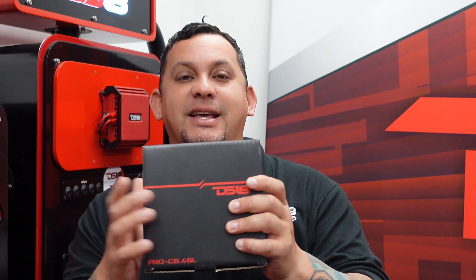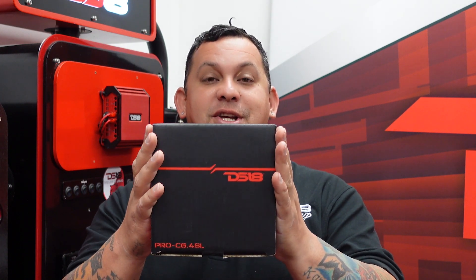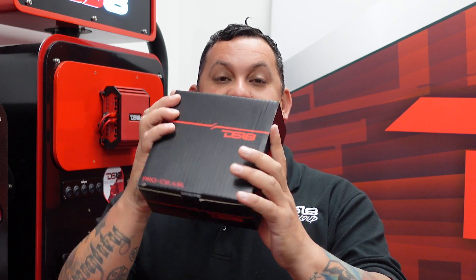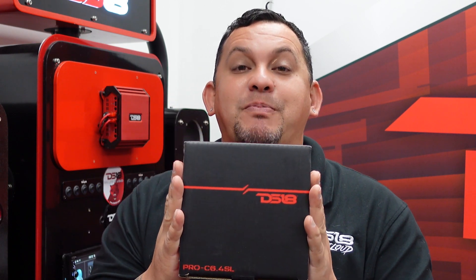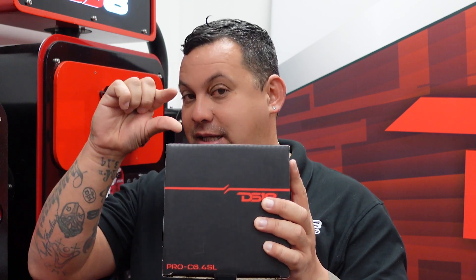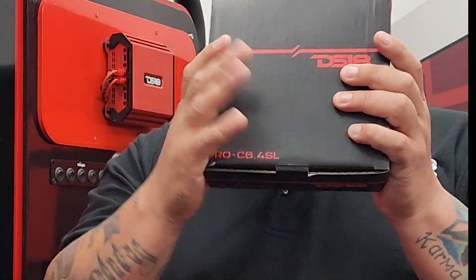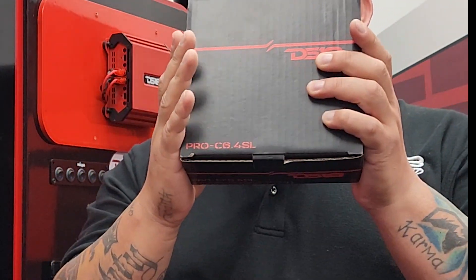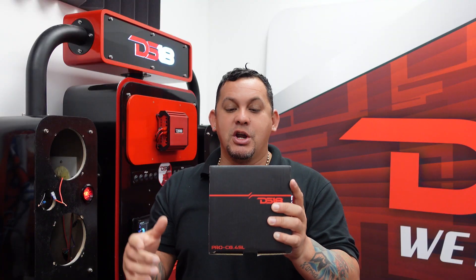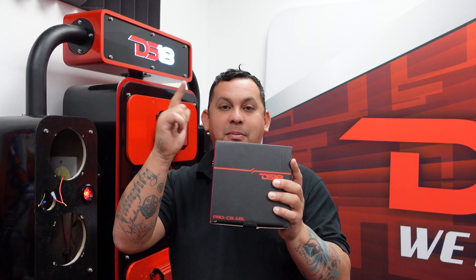Welcome back guys, check this out — the new carbon fiber slim series. Check that out, look at the size of the box! It's the same carbon fiber version, slimmer, can fit anywhere: door panels, bikes, anywhere. Knee speakers for a Jeep, wherever you want to put this baby, it's gonna work. We're gonna open it up, show you guys the speaker, then hook it up and blast some music.